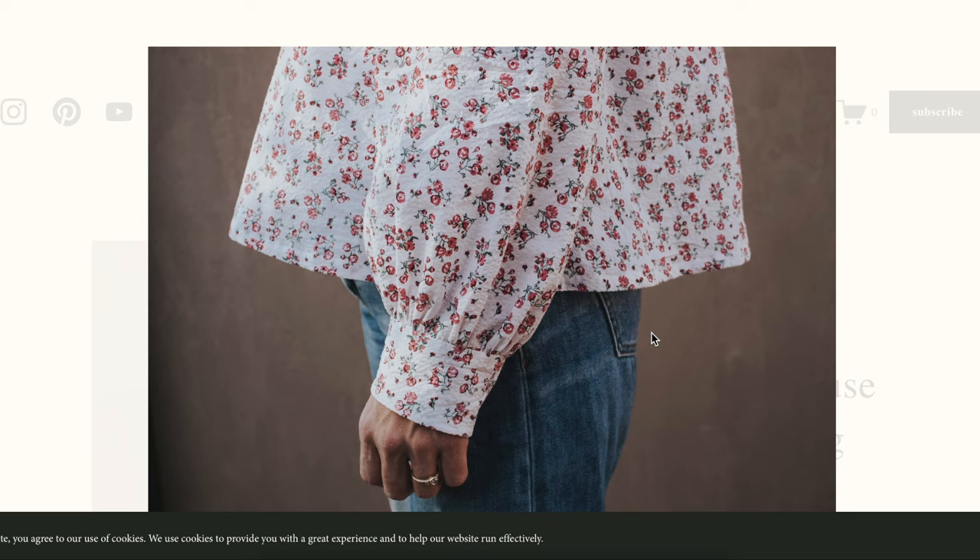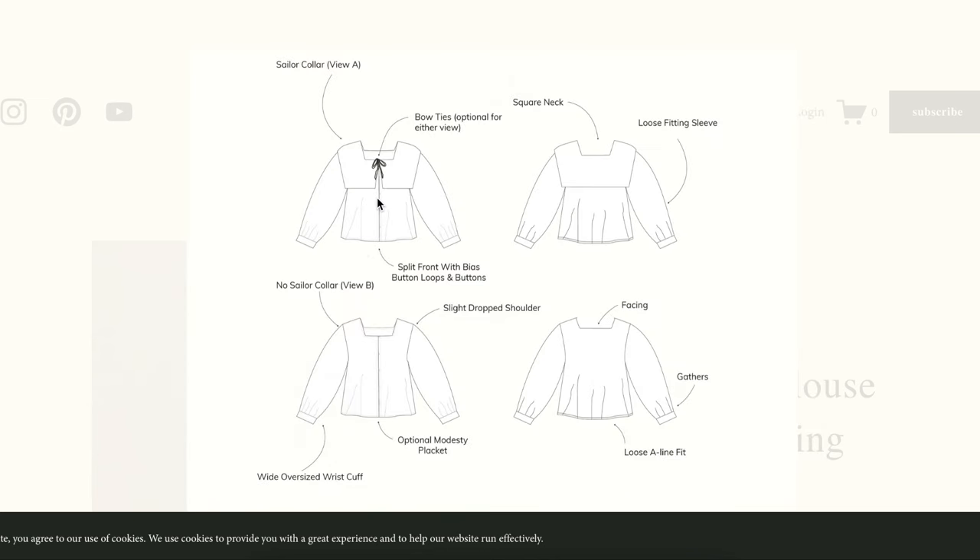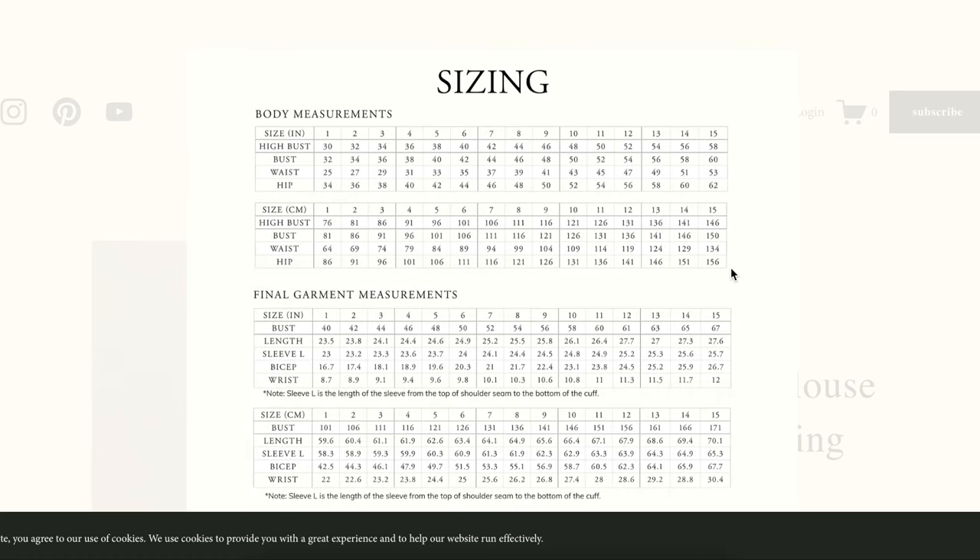This is a little long for me, but that's just personal preference. Here are the line drawings with all the little things pointed out. And here's the sizing — it has finished garment measurements and body measurements. It looks like it's drafted for a B cup. The bust in inches has about eight inches of ease, which makes perfect sense.